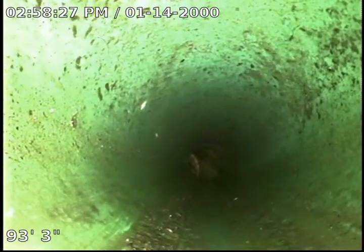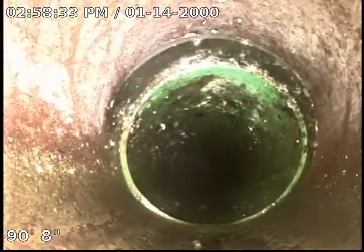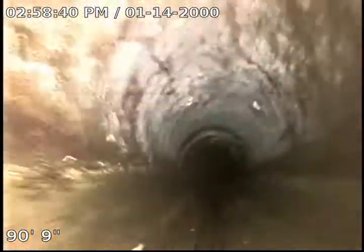It transitions back to clay. Before doing this, I did a sewer clean with a big C cutter head and pulled back some roots, which was the problem child we had before. Here at 90 feet 9 inches is the transition point between SDR and clay.